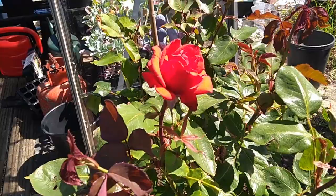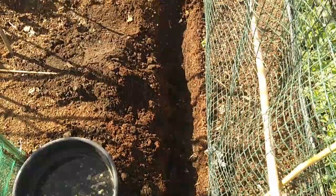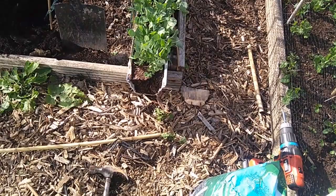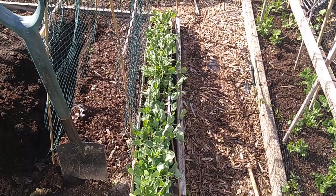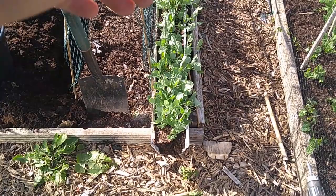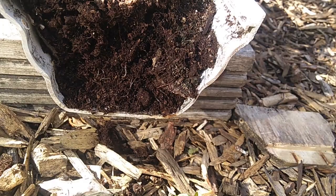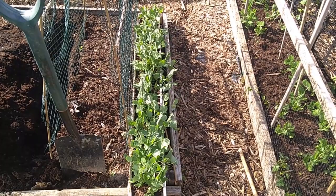We've got a trench dug there in front of the pea net and there's the peas in the gutter. I just took the end off to expose them and we're going to wet them now with the watering can — get them all wet and damp — and then they're going to be scooped out in sections into the trench, about a foot at a time. We're going to shuffle along. Once it's wet, the roots, as you can see, have hit the bottom of the gutter. Fingers crossed, never done them in gutters before, but I've been watching Nigel at Muddy Boots and it's the way forward.